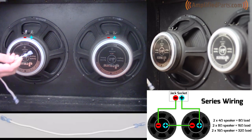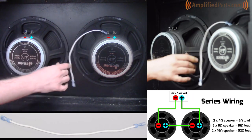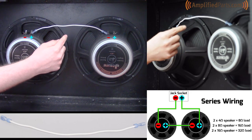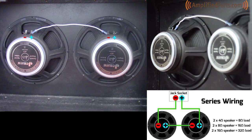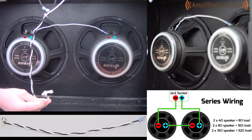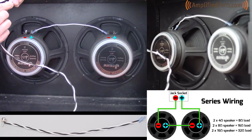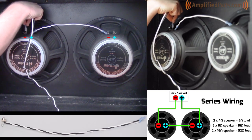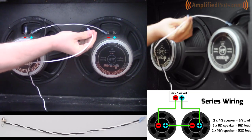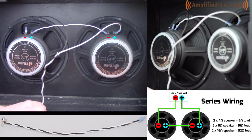We'll start by putting a single wire from the negative terminal to the positive terminal of the other speaker — that's your first connection. Your second connection is going to be the harness that has the jack on the end of it. You're basically just going to hook the negative wire up to the negative terminal on this speaker, and then hook the positive wire up to the positive terminal on this speaker. And there you have it.